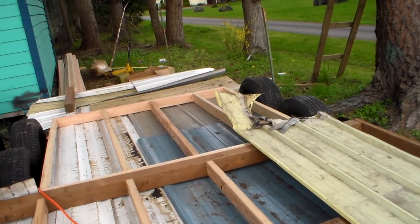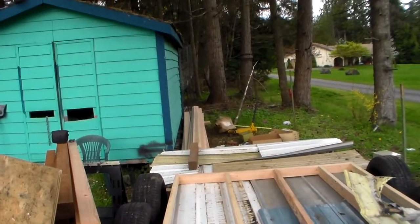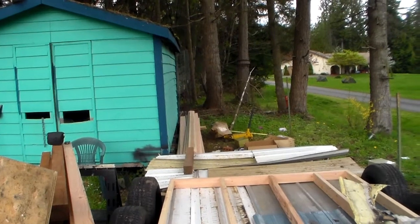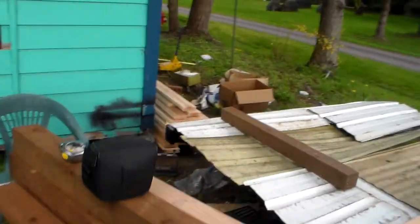That will hold the sub-flooring down. You can see over there, leaning up against the shop, all my tongue-and-groove 2x6. I'm going to put that down as my floor after I get that done.